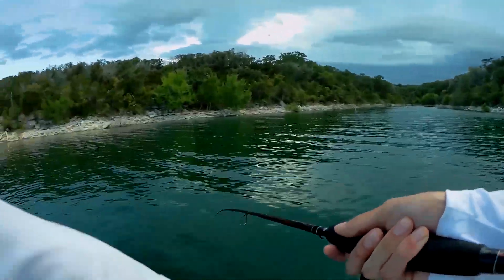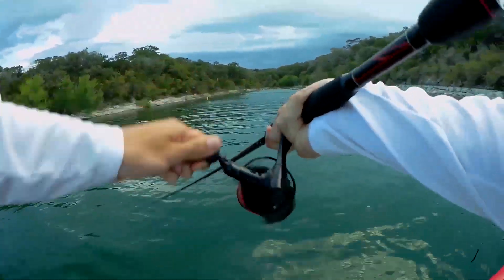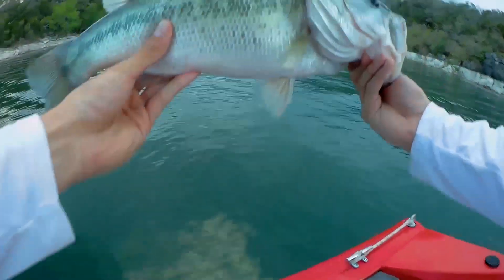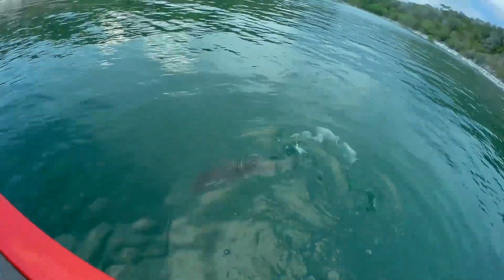On a casting reel, you can really customize exactly what you want — you can adjust your brake settings, your tension knob, your star drag. With a spinning reel, it comes the way it is and you'd have to go buy another one. Most spinning reels are pretty much the same; the best thing they can offer is extra ball bearings for smoothness. So number five: casting reels are definitely a lot more customizable than spinning reels.